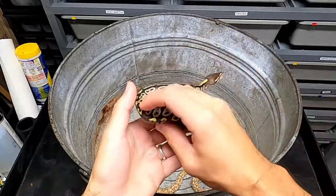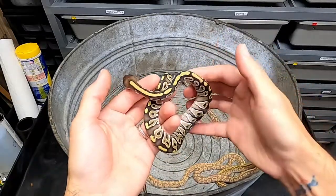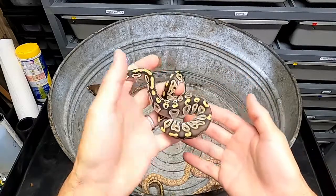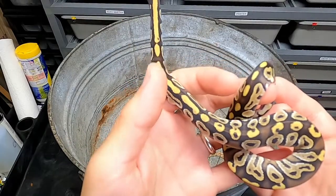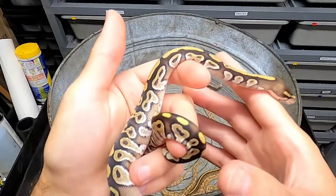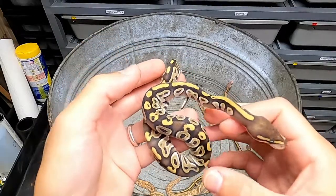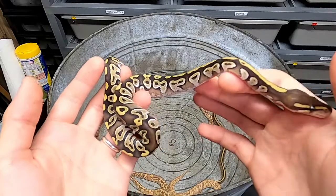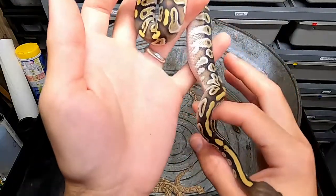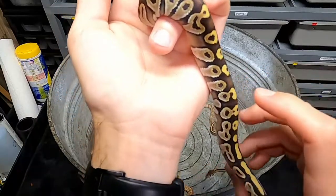Now I'm going to go through these babies one by one, take them out, and kind of just show you what their genes are. Then I'm going to get them weighed and try to figure out if they're boys or girls. This one is definitely Mojave — because the dad's a super, all of these babies are Mojave, which is a really cool gene just by itself. It's one of my favorite base genes. I love the yellow line down their back. A two-gene combo that looks amazing is GHI and Mojave — it really intensifies the dark colors in that dorsal stripe in the back. But as I'm looking at him, I can't tell if he's pastel or not — some of the lightening on his dorsal kind of makes me think that it's pastel.